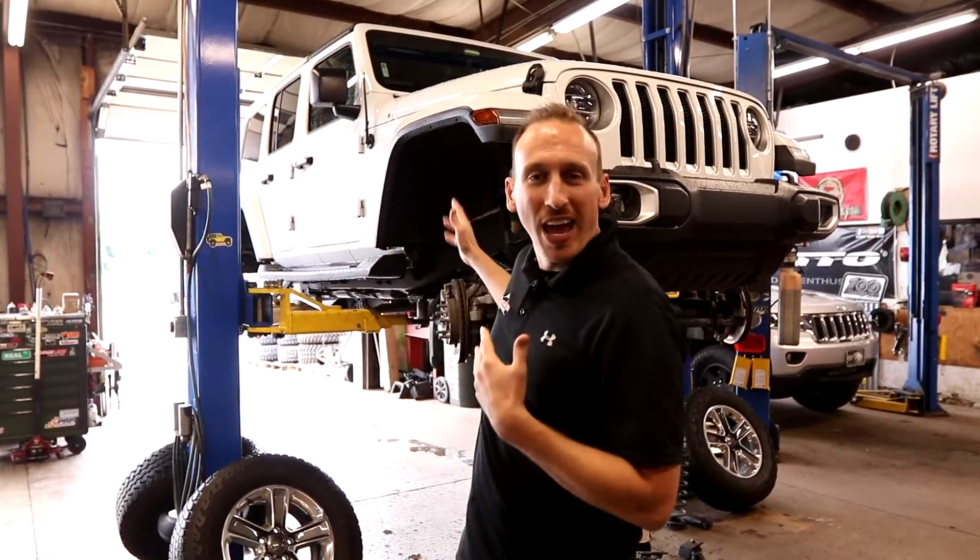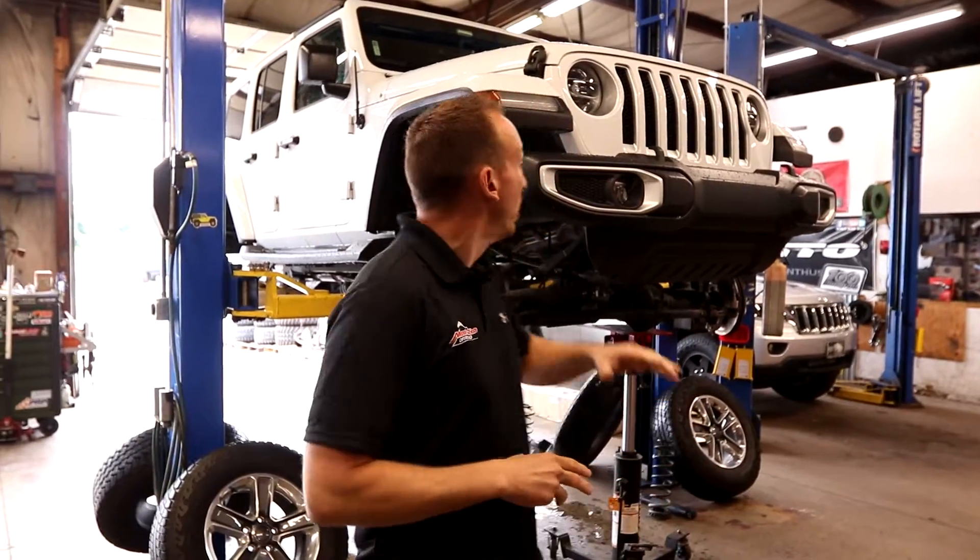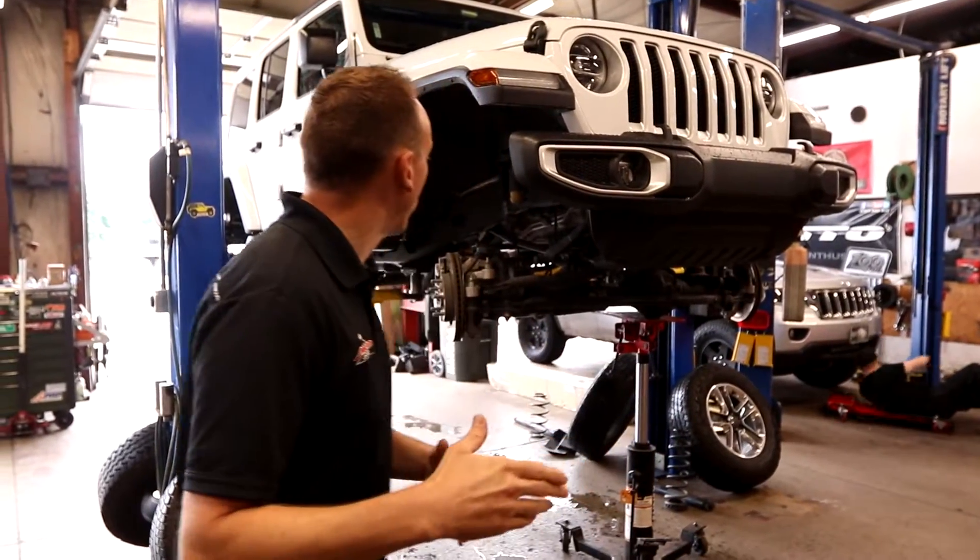Today in the shop, we've got a new JL Sahara, and for whatever the reason, the customer wants us to lower the vehicle about two inches. From what he's told us, he has trouble getting in and out of it the way it is, so he wanted a good solution to make the vehicle not only handle better on the street, but be something he can get into and out of easier. We were looking around online and found that Skyjacker makes their Low Jacker kit — it's a very simple kit that replaces all four coil springs. They're two to two-and-a-half inches lower than the factory springs.